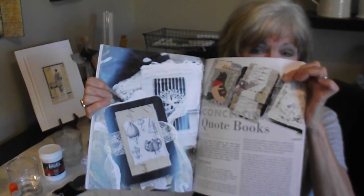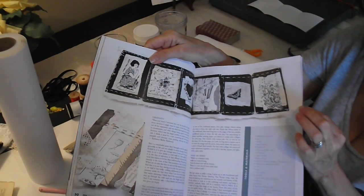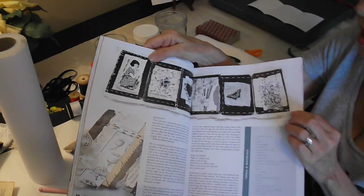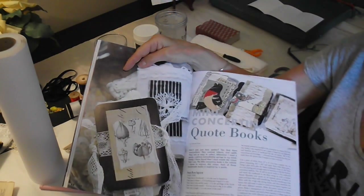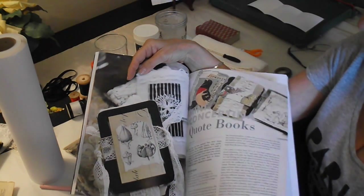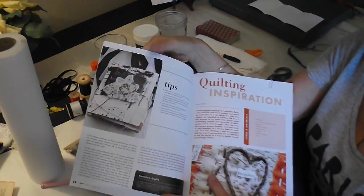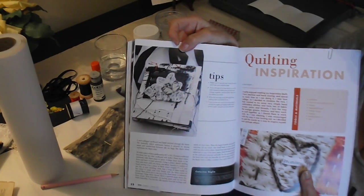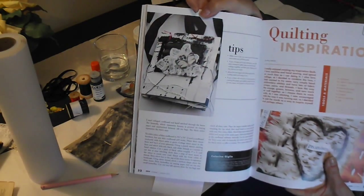I'm going to show you how to make one of these. Often what happens when I send something to Somerset publications, they'll choose one or two pieces to really show you the full piece. That's what happened with my miniature Concertina quote books — they showed two on the inside and one showing just simply the cover. This is the one I'm going to show you today because it's really simple, easy, and fun to make.